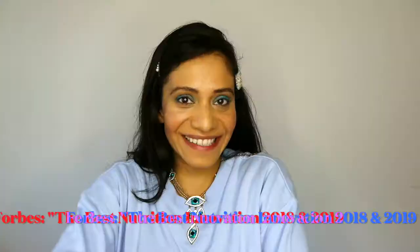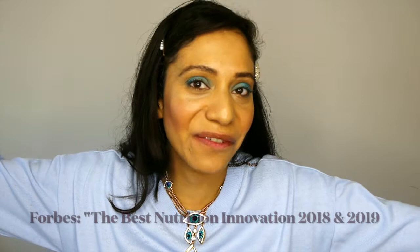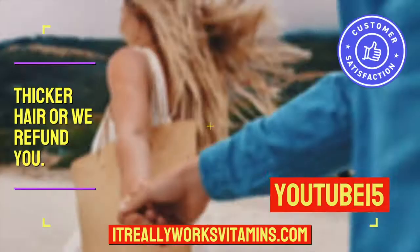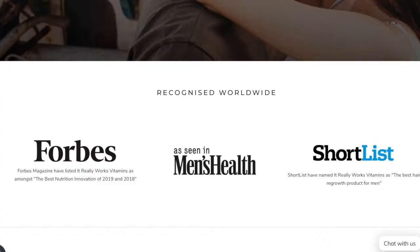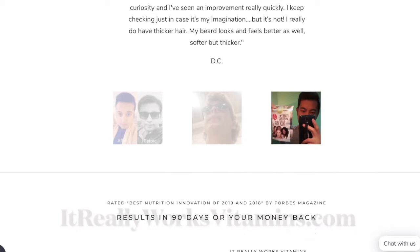We have been in Forbes as the best nutrition innovation 2019 and 2018 and we're so sure that you'll have thicker healthier hair that we'll refund you if you don't. Check us out at ItReallyWorksVitamins.com and get free worldwide shipping to most destinations.